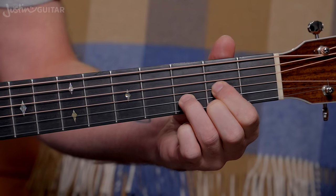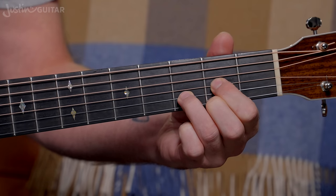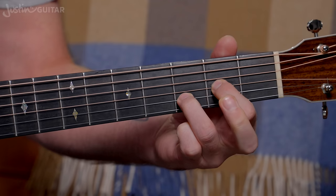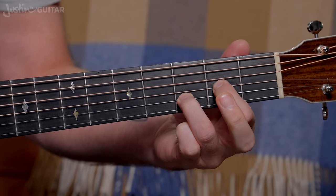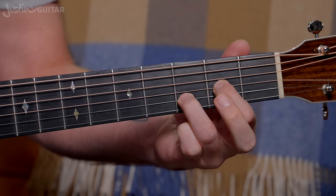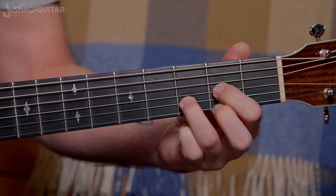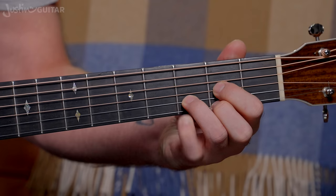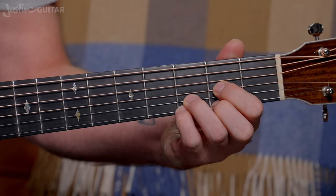So let's get to it. We're going to start off with what happens when we lift off different fingers. Here's our regular D chord — you should all be very familiar with that one by now. If we lift off our second finger, we actually end up with a Dsus2 chord. Any of you that have done my beginner's course are probably familiar with that one. And adding the little finger down — that's the Dsus4.